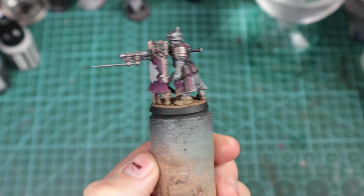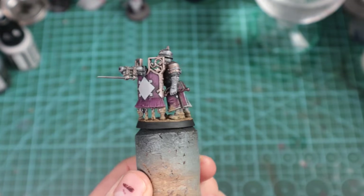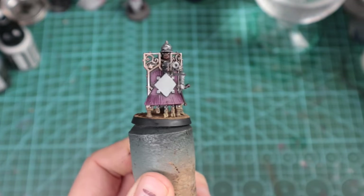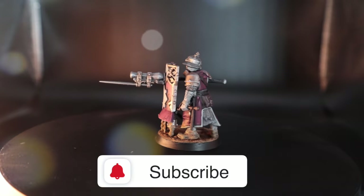Thank you once again for watching this Paint by Blunders tutorial. If you enjoyed it, please consider giving us a little sub, a little thumbs up, and hopefully we will see you in the next one.